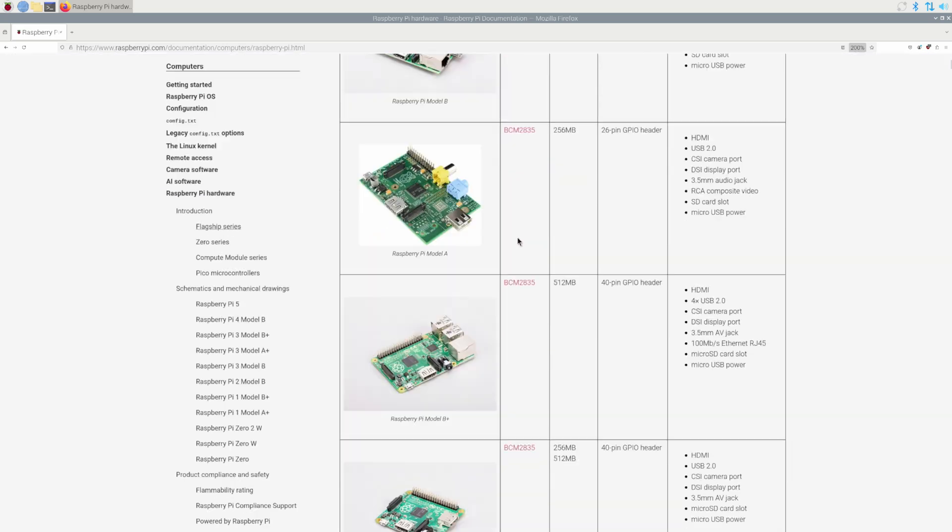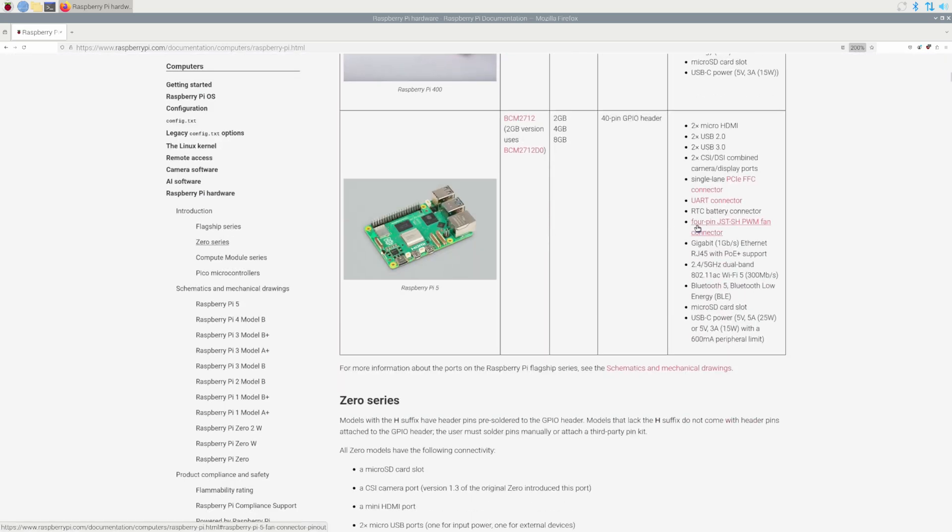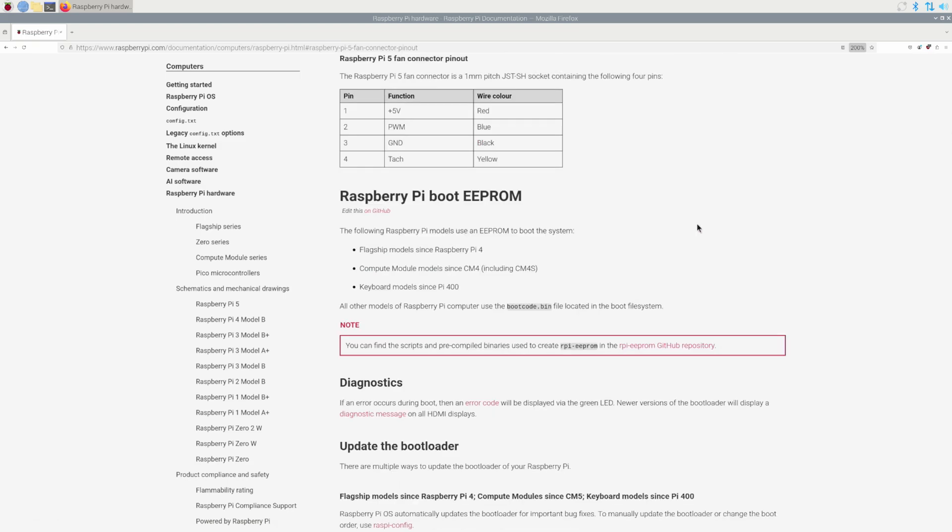Next I want to check the Raspberry Pi 5 fan header. The official Raspberry Pi docs are a good reference — and there it is. It has 5 volts, PWM, ground, and tach. Of course, Raspberry Pi being Raspberry Pi, they're in a different order, but I can deal with that. There is one more important piece of information: the documentation says the connector is a 4-pin JST-SH.